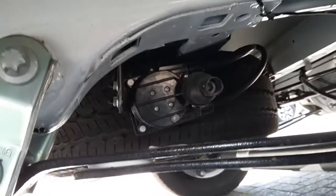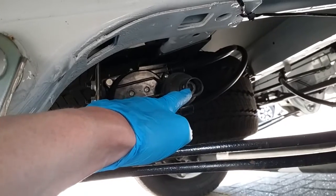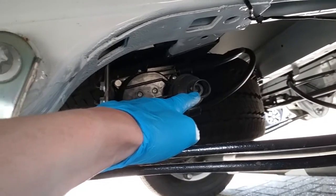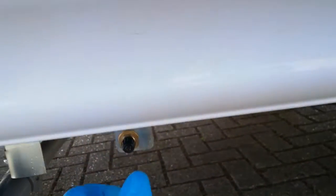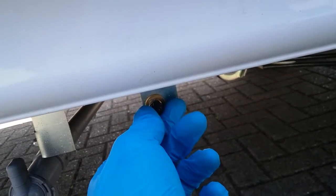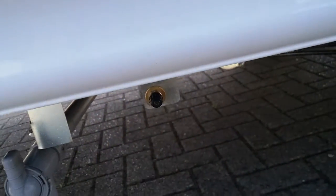Spare wheel just here, and it winds down where my finger is just here. Within the jack and wheel brace kit there's a bar — attach the brace to the bar to then wind it down. There is an airline connected up to that spare wheel and the valve is just here, so you can check the tyre pressure and top it up if required without dropping the spare wheel.